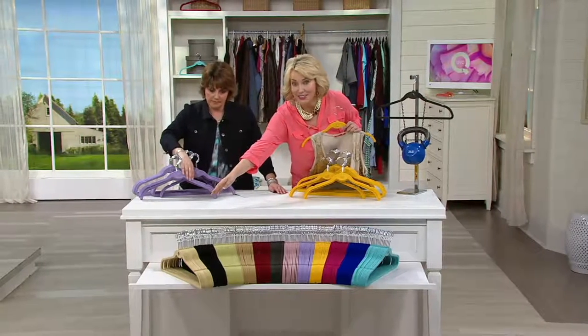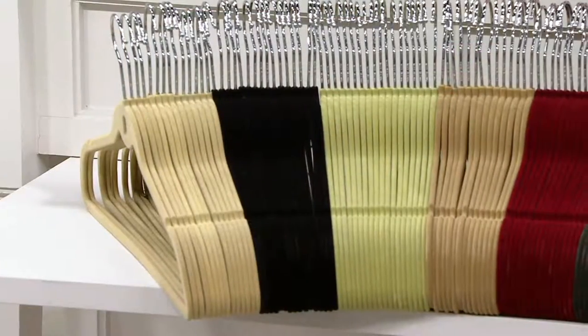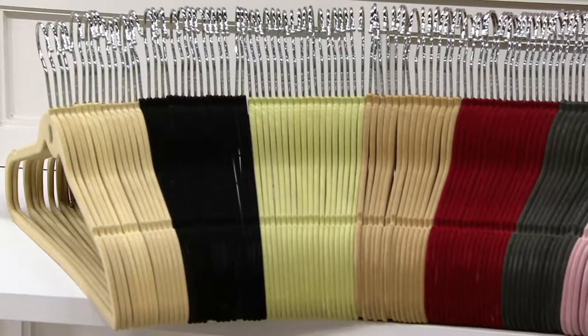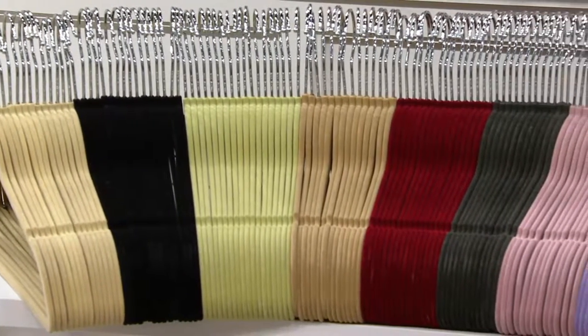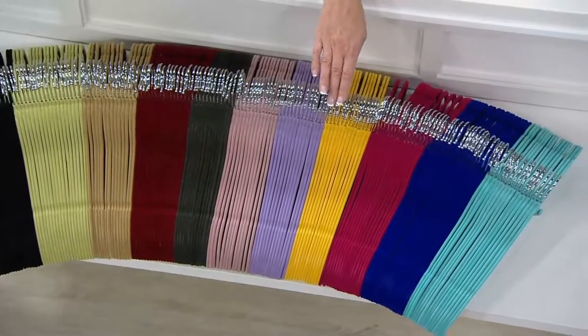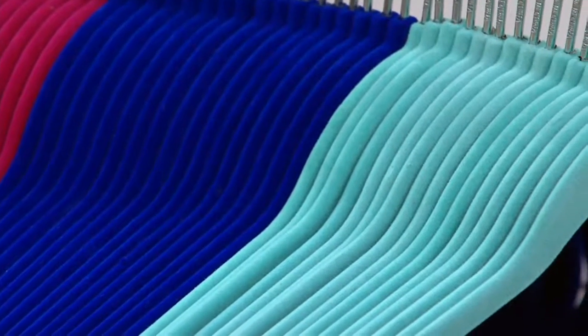Sure. Starting over here to the right: that's ivory. Next to that is black — that's probably our biggest seller because people just love the classic black. It makes me feel like I'm shopping at Neiman Marcus when I go in my closet. Then sage, then camel — a little deeper than the ivory — burgundy, charcoal gray, dusty rose, lavender, marigold, fuchsia, cobalt, and turquoise. That turquoise is the most limited, so if you're liking it, grab it.